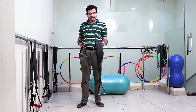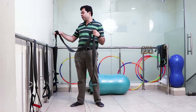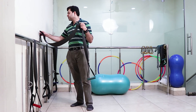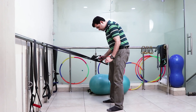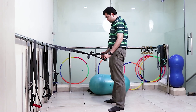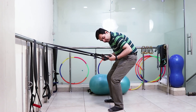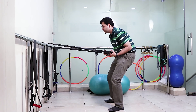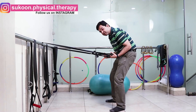Starting with the first exercise, we need a TheraBand with handles and one pole. The pole is necessary for stability of the TheraBand. In the first exercise we have to stand feet apart, elbow tucked to the side of your stomach, and knees slightly bent.